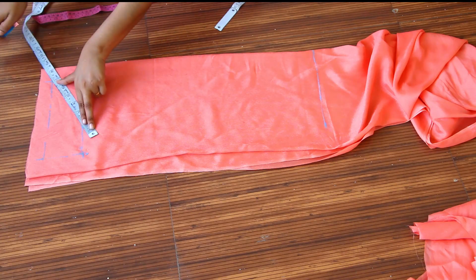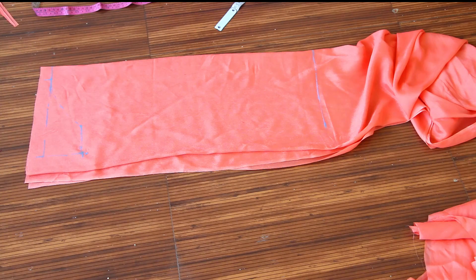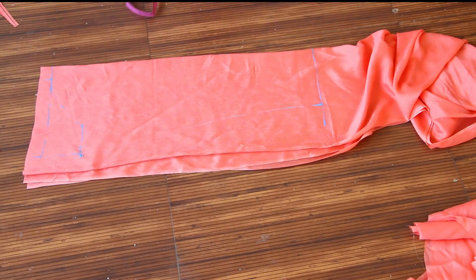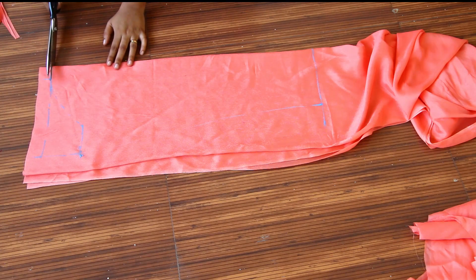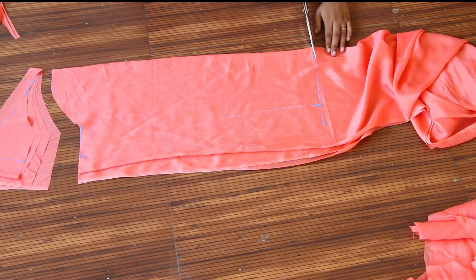I will mark the sleeve. This is a full sleeve because we have to cut the whole sleeve.